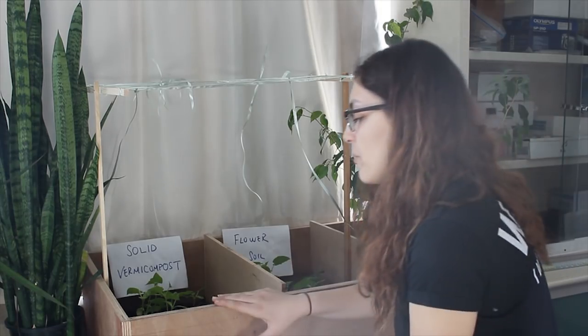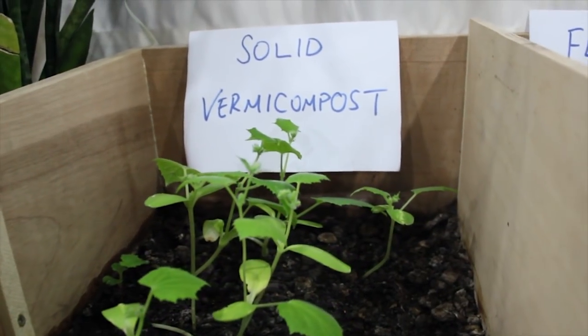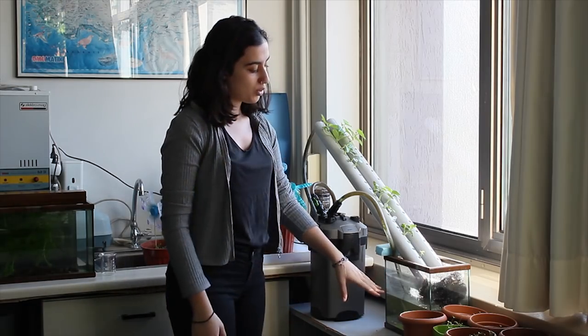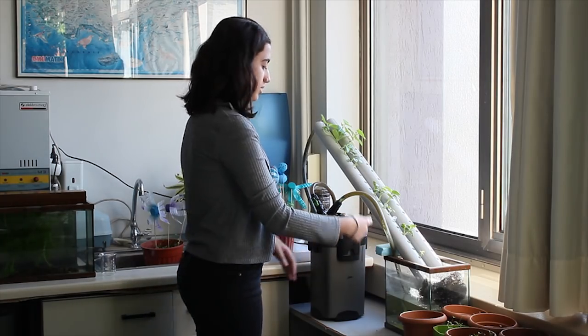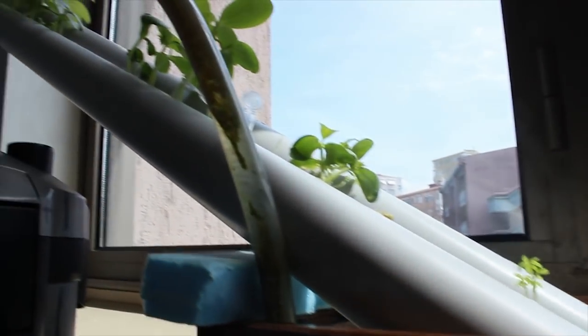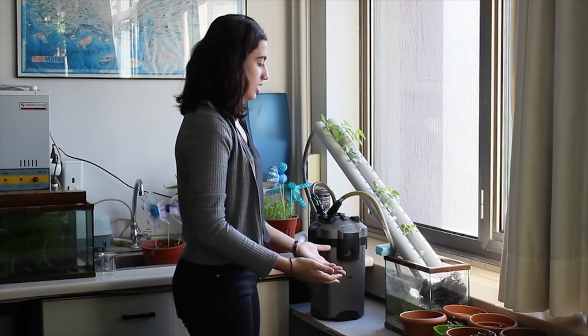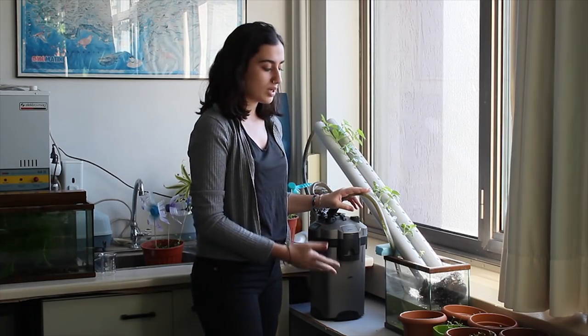So we can say that solid vermicompost grows healthy plants and helps us to grow plants more healthily. In our third experiment we used our liquid compost. We mixed the liquid compost with water and put it in an aquarium. With the help of an aquarium pump we transport the water through the pipe and plant the seeds. With this experiment we actually aim to develop our agriculture system, because the soil will be gone or maybe full of waste over time, so we may need to use water as an agricultural system.